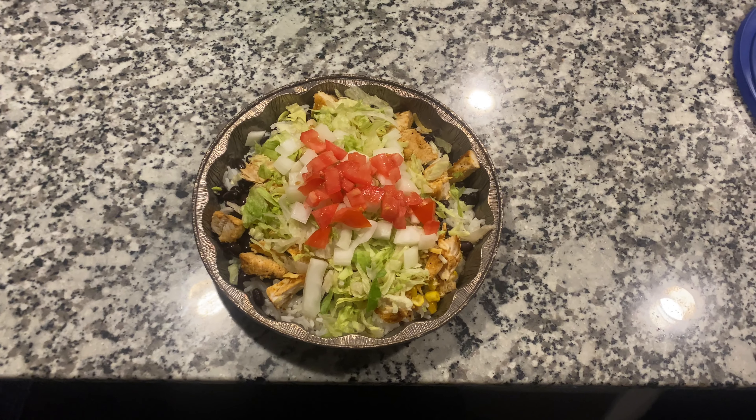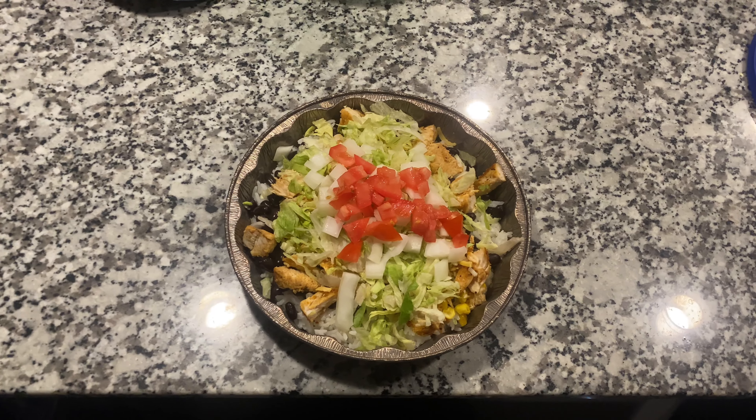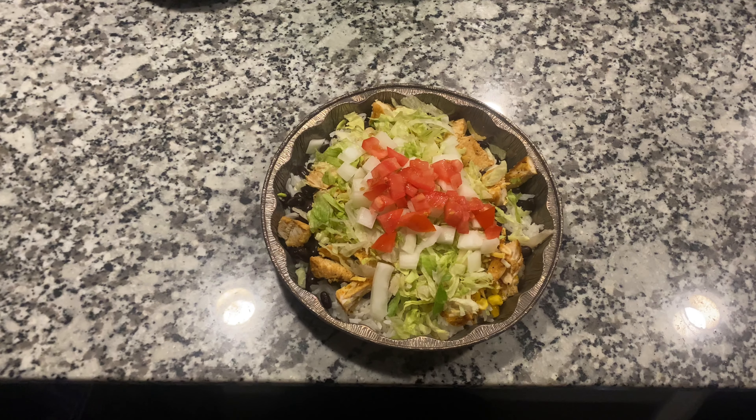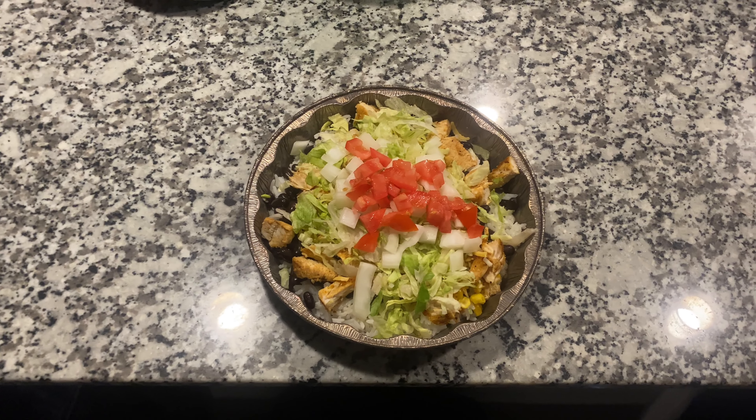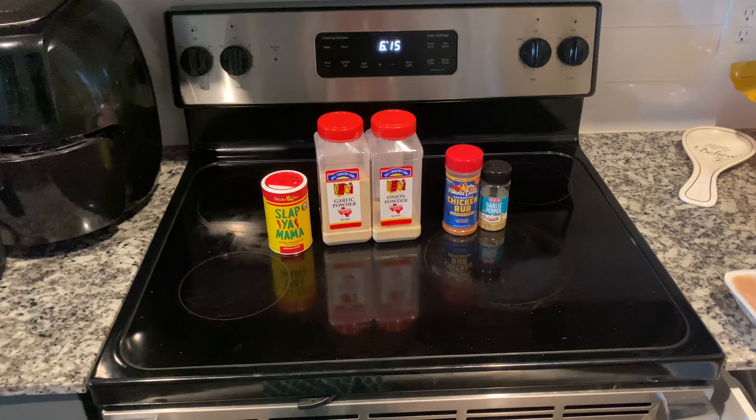Welcome to another video! Today I'm going to be showing y'all how to make a chicken bowl from Chipotle. After I finished my bowl, was it better than Chipotle's bowl? Y'all know I'm going to be biased and say that it is — I can't even lie. Tell me that thing don't look so delicious.